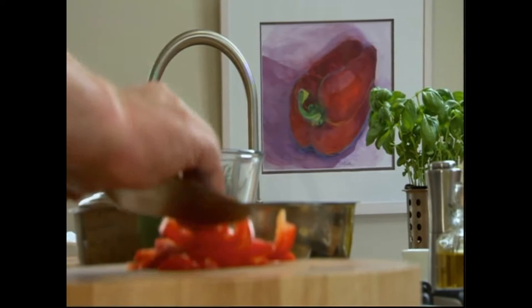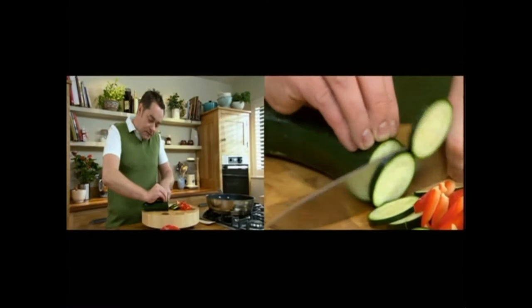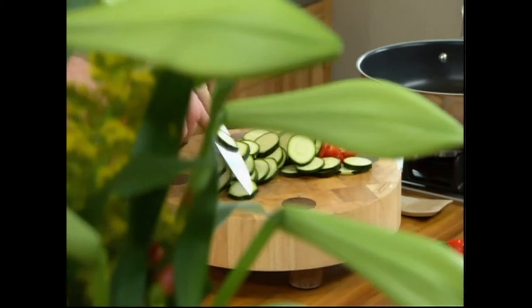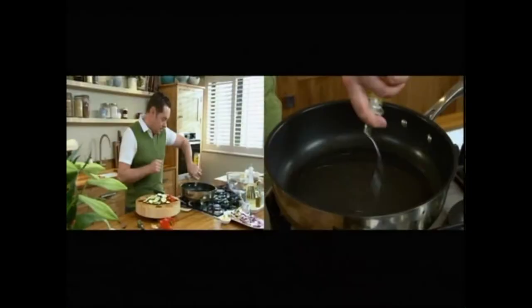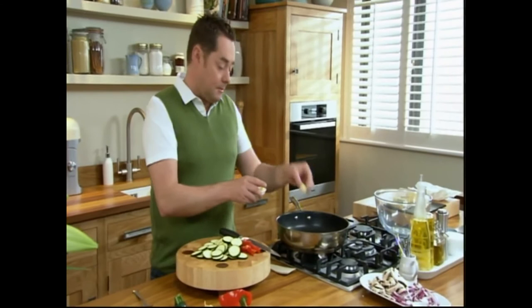Now we have some courgettes. You can use any kind of seasonal vegetable. Slice the courgettes nice and thin, just take your time when you're getting near the end. I'm going to heat my pan and cook it in some olive oil and some butter — we're going to sauté the vegetables or sweat them off. The oil will stop the butter from burning; if you were to use butter on its own, it burns very quickly.